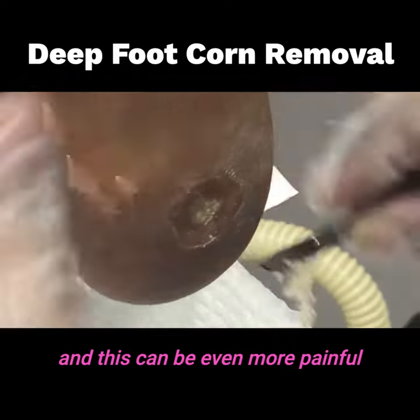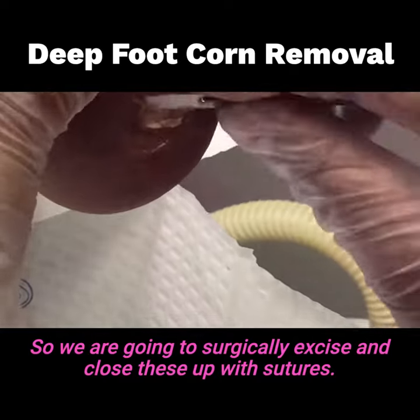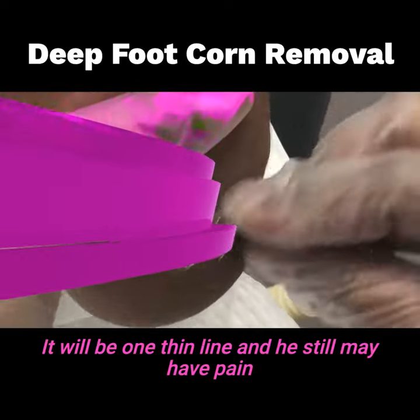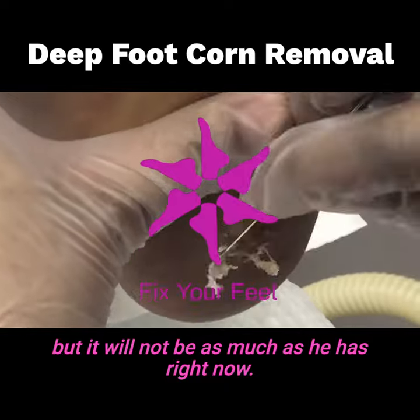This can be even more painful than the corn that he had there before. So we are going to surgically excise and close these up with sutures. It will be one thin line and he still may have pain, but it will not be as much as he has right now.